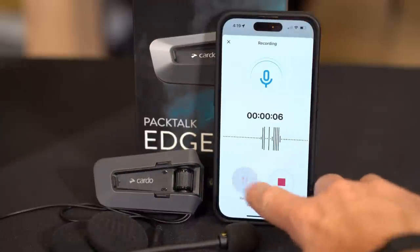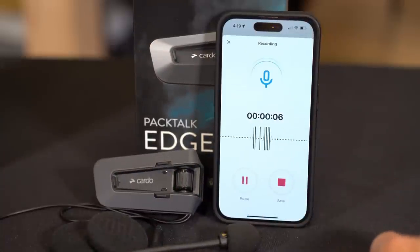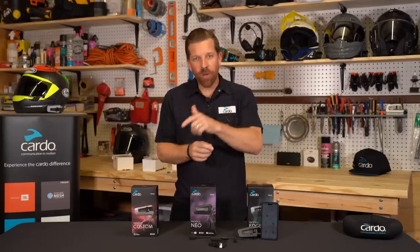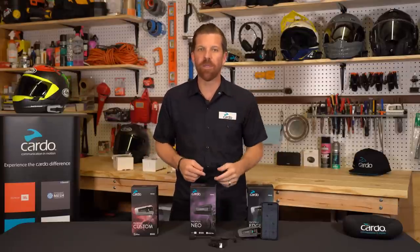You have the option to pause the recording and resume when you're ready to continue where you left off. Then when you're ready to stop, just go ahead and hit save. Remember, if you don't hit the save button, then that recording is a goner. Also, avoid streaming music and taking phone calls during an active recording because those will interrupt it.